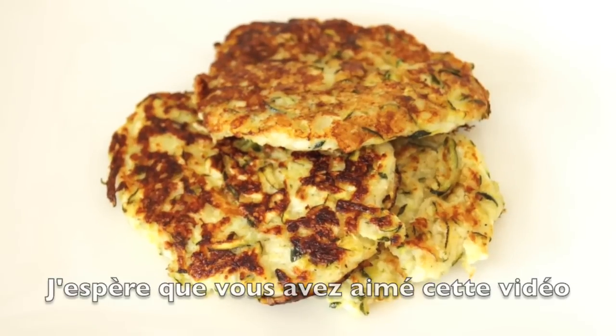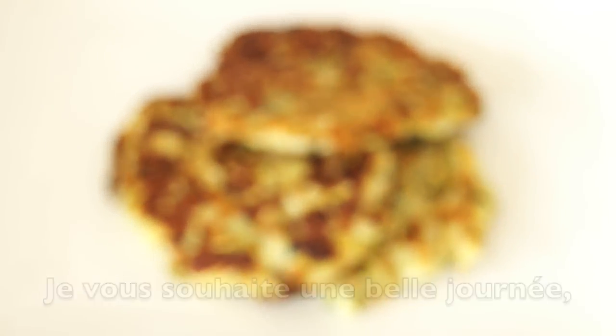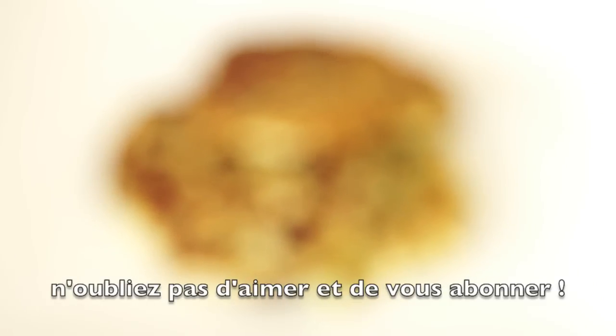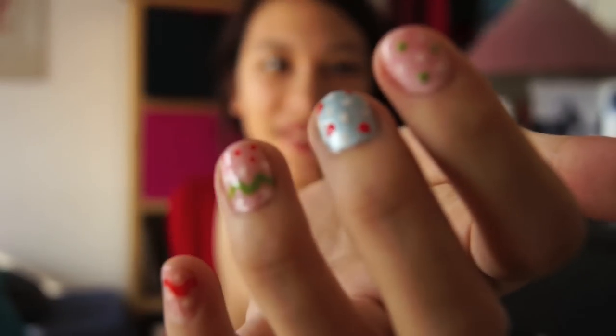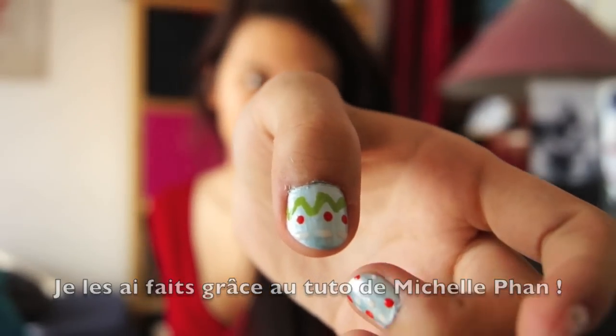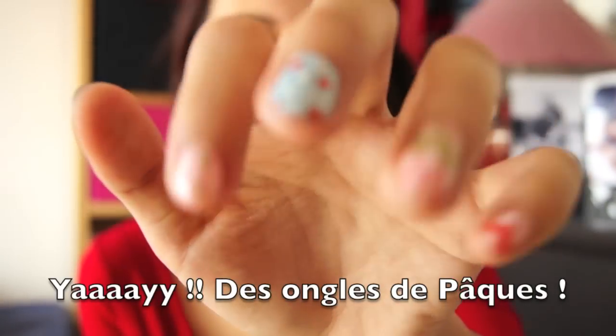I really hope that you enjoyed this video and that you will try my recipe. I wish you a beautiful day! See you soon! Don't forget to like and subscribe! Oh, and by the way, check out my nails — I made these from Michelle Phan's tutorial on Easter Nails!